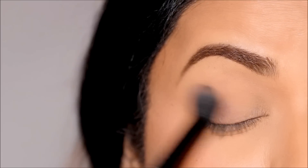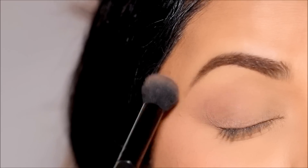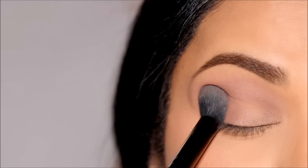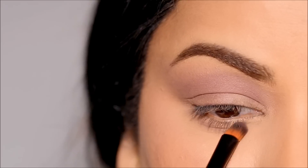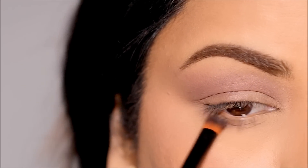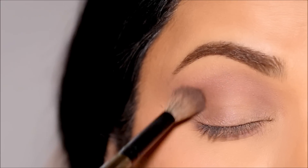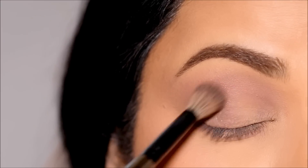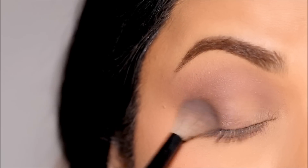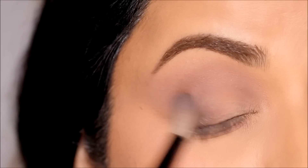That transition shade will set the base for everything coming next so I can blend all the eyeshadows and create a beautiful ombre. I'm going to use it all the way from the outer to the inner corner, and with a smaller pencil brush, I'll also warm up my lower lash line. Then to deepen the outer corner and crease, I'm dipping into a deeper shade of brown with a blending brush by Rosen Ben Beauty, focusing most of the eyeshadow on the outer corner and bringing the residue toward the inner corner.